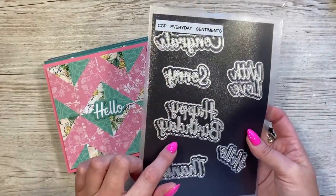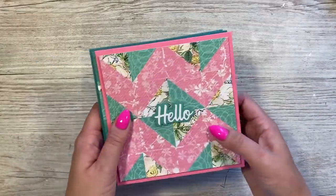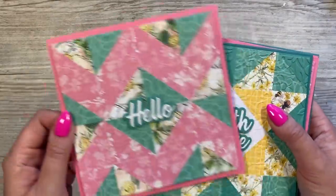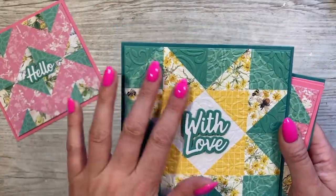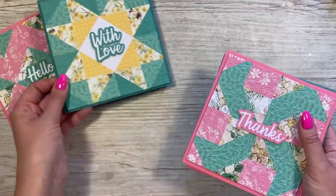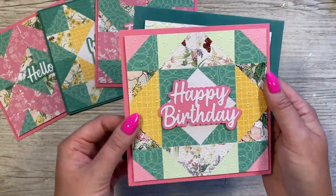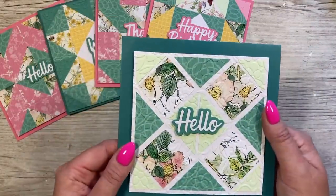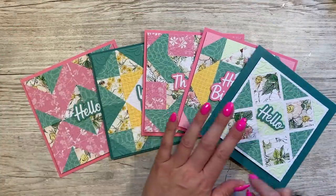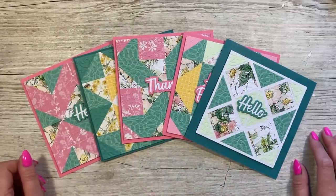I ended up going for these sentiment dies from Creative Craft Products' Everyday Sentiments range — I thought they worked really well because they didn't take away from the design. Card one has 'Hello There,' card two has 'With Love' with the floral design, which is my favorite. Card three has a patchwork star effect and looks beautiful. Card four has the pinwheel with 'Thanks' and 'Happy Birthday,' and card five has the 'Hello' one with that floral detail.